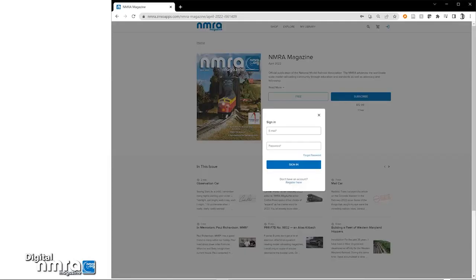This will bring up a sign in dialog box. If you have already registered here or on the apps, then type in your nmra.org email address and new password to sign in.